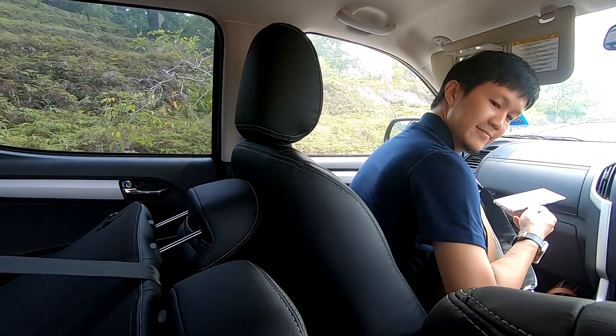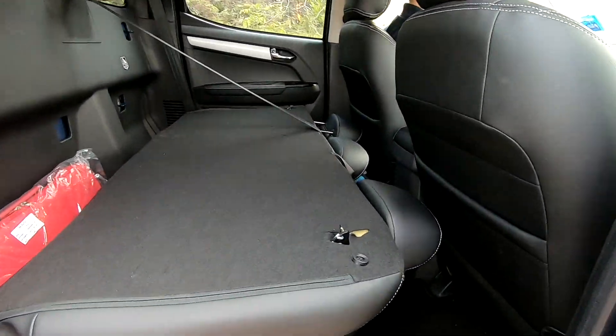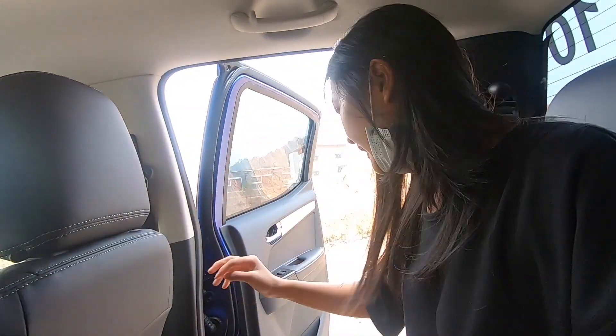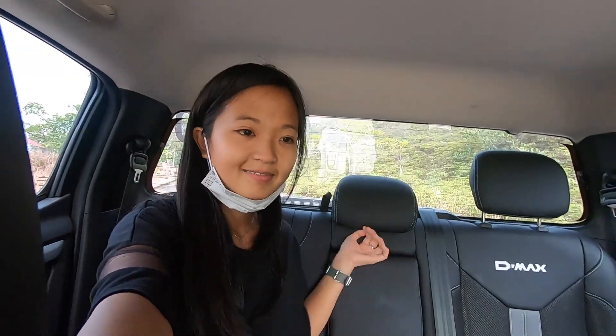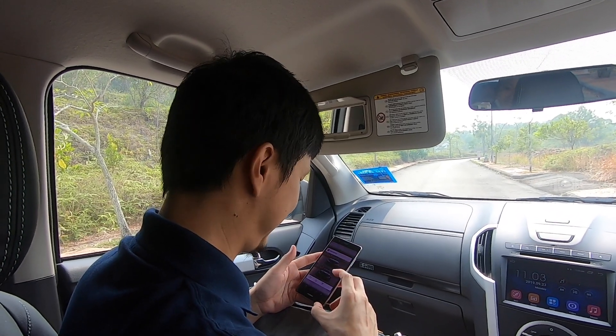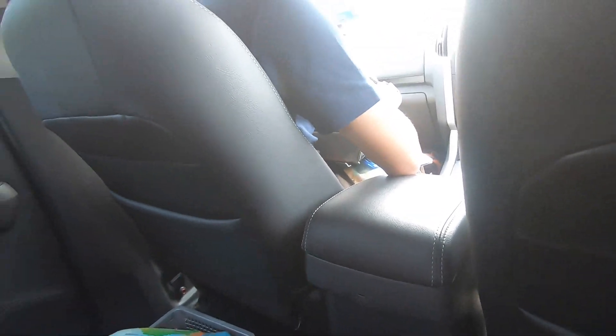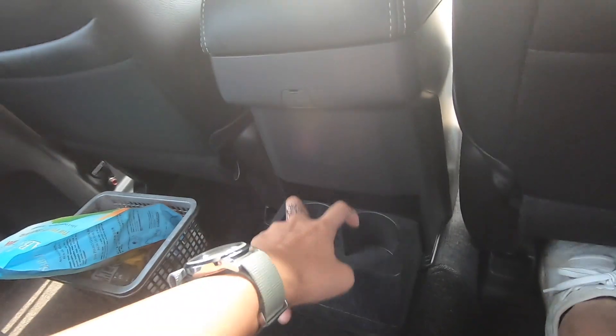If you have the front seat all the way back, you can't fold the rear seat flat, but if you move the front seat forward it goes all the way down. There are no aircon vents in the rear. There are no cup holders behind either - only the front driver and passenger can use those. However, they have incorporated a USB port in the rear, though there's only one. You have two cup holders in the middle of the rear seat area.